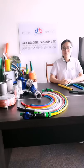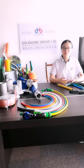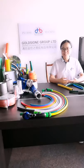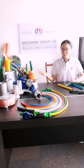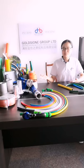Hello everyone, this is Siung from GoThing Group. Welcome to our online live broadcast. We are a PVC Hose Manufacturer with 20 years of production and export experience.